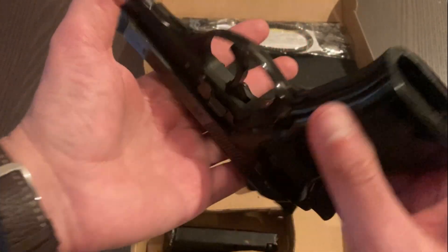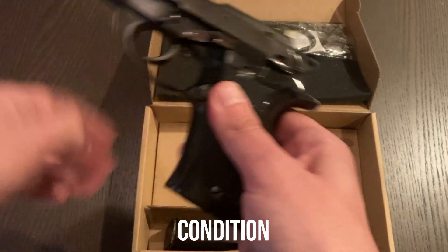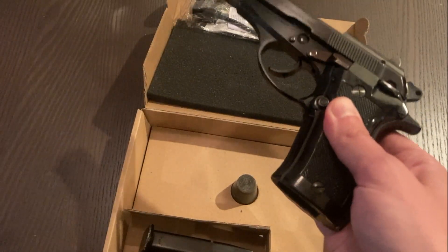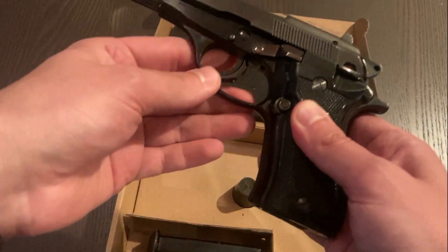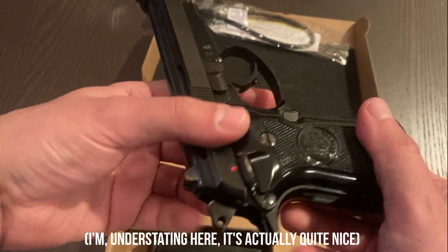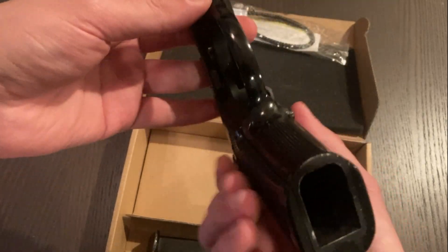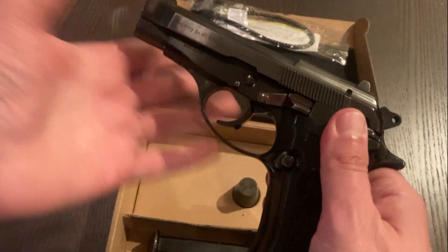That's really about it for the technical side. In terms of what you get specifically from Palmetto, it just ships in a box with a trigger lock you'll probably throw out because you have a million of them, and one magazine — that's about it. They list these in excellent condition, and mine is really not too far off the mark. There are some areas of finish loss — the bluing is a little thin on one corner, and a little mixing here and there on the frame.